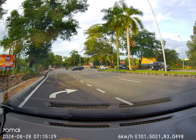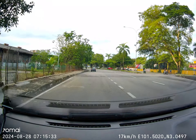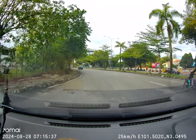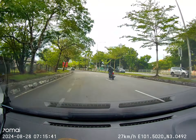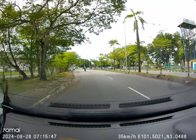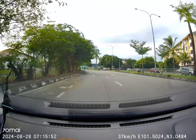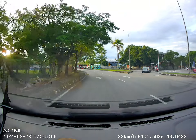After turning left, signal right. Check the right side and behind — no car — then cut out carefully, it's a new lane. Slowly cut out and maintain your lane. The road markings are a bit blurry, so make sure you stay in your lane. Keep to the left side most of the time, as the left lane is the slow lane and the right lane is the fast lane.